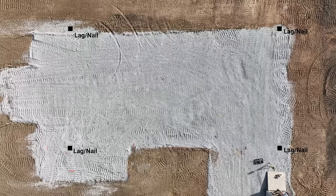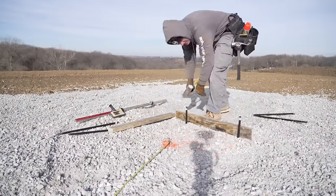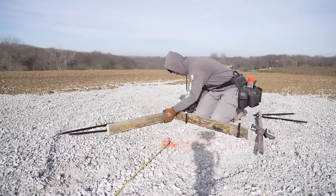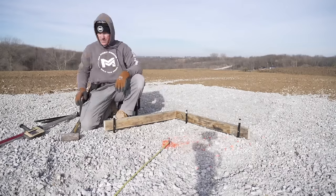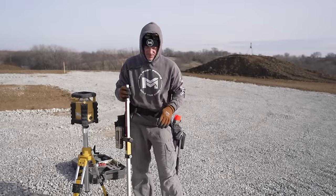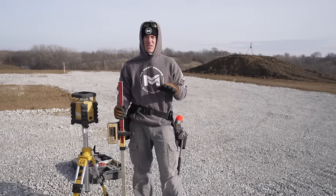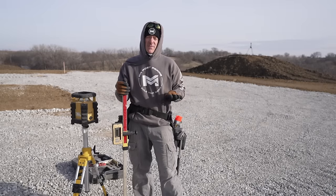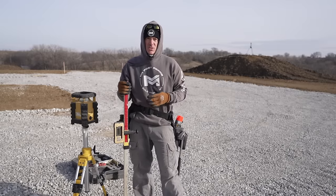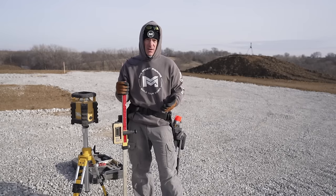So I'm going to go ahead and get my batter boards set. I like to do two boards at 90 degrees. Some guys like to do one long one at an angle. I like the 90-degree approach because a lot of times I'm doing this by myself, so I can hook a board on there and pull the tape solo. As long as you have your pad level, you really aren't going to need your grade stick to set your string lines. However, I will set all my batter boards with my laser so I know they're all perfectly level.